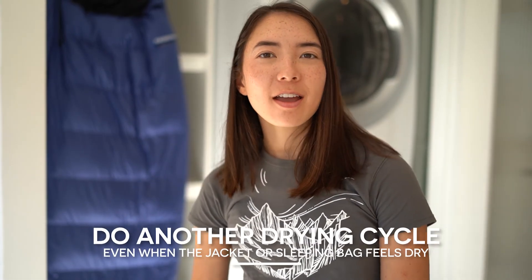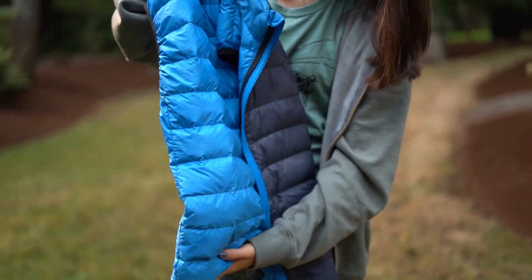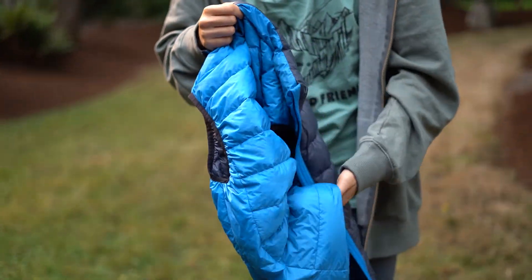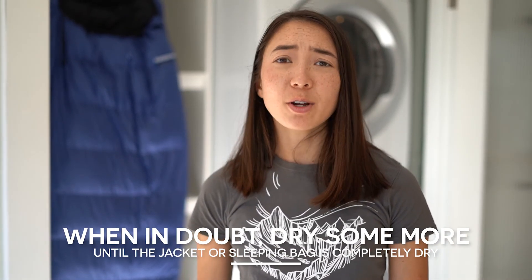Once the jacket appears dry, put it through one more cycle just to ensure that it's completely dry. Oftentimes we'll think a jacket is dry, take it out, wear it for a bit, and find that the down is clumping more than usual, or we'll see spots in the baffles where there is no down. This just means it needs another go in the dryer, so don't freak out if you see this. Clean and warm down is a wash away. Thanks for watching.